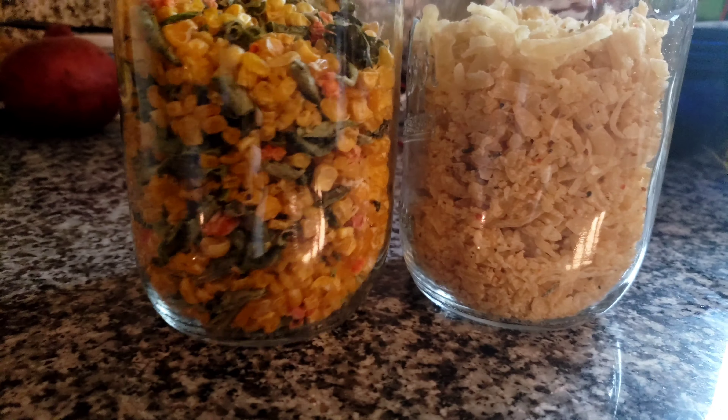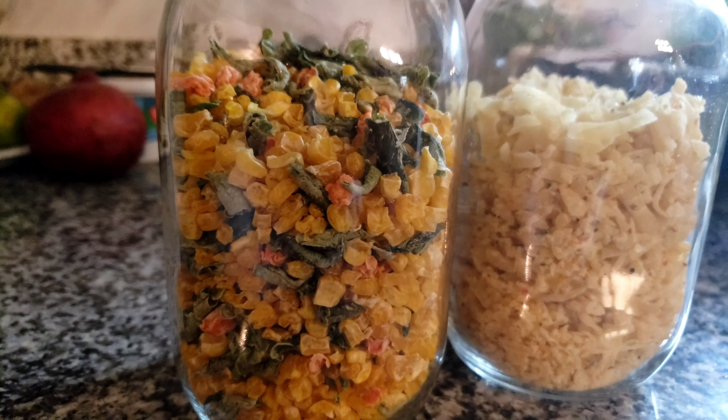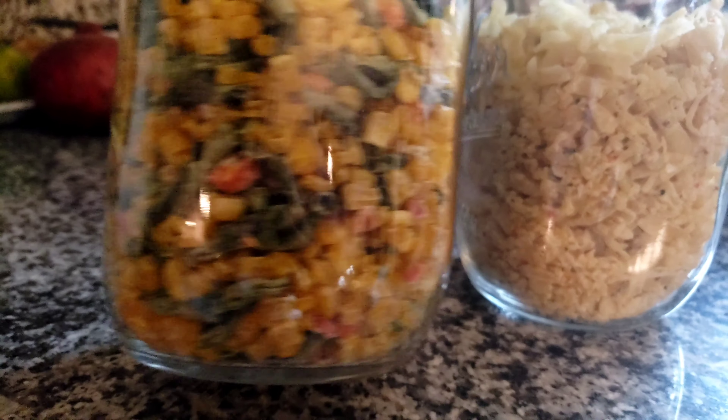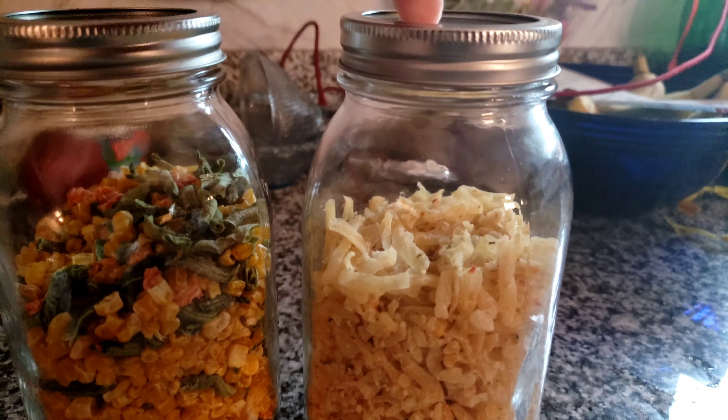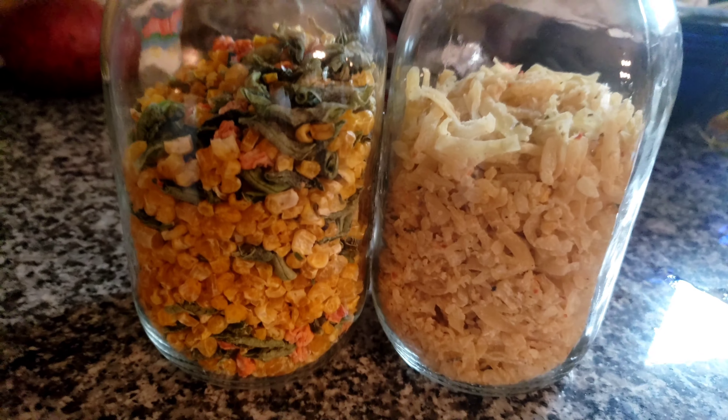Here are three pounds of mixed frozen veggies from my freezer, and here's the markdown Simply Potatoes — two pounds of potatoes. I'm going to go ahead and take the plunge, remove the air, and plop them in.